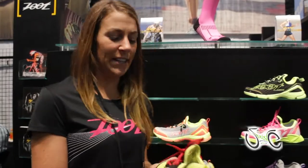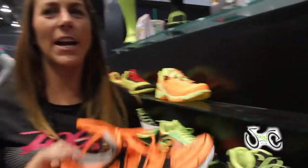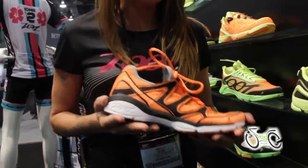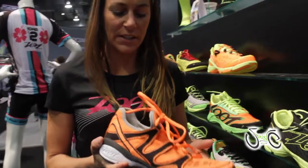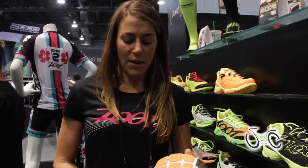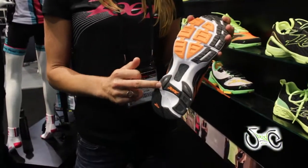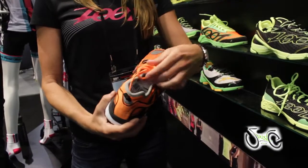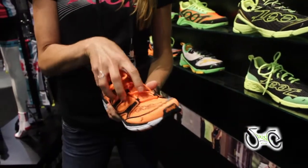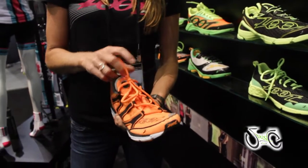Specifically built for triathletes by elite triathletes. This is the Ultra Kalane running shoe — it's a Zoot training shoe in its third generation, the Kalane 3.0. This is the men's version. Very lightweight training shoe that'll get you through 500 miles. We have a carbon fiber shank, our Zoot BareFit system so you can wear it sockless, and a snug upper fit with a traditional lacing system.